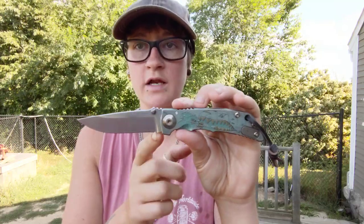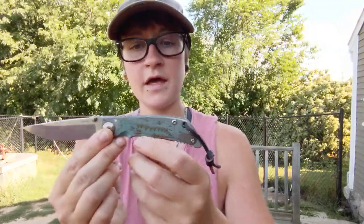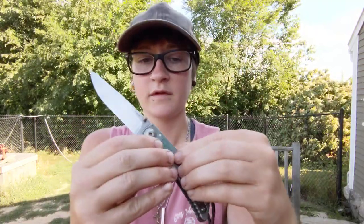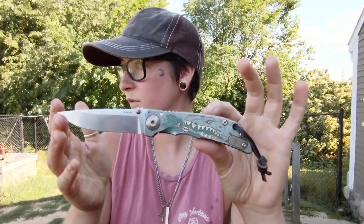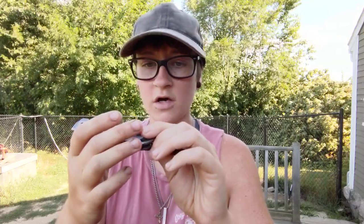No sharpening choil — kind of a bummer for me just because ease of sharpening is really difficult without one. And then the edges of this knife being a little sharp — we noticed that right off the bat, just in hand. The jimping is pretty aggressive. The edges on this are very catchy. Didn't bother me at all, but I do know that it will bother some other people. Other than that, I don't think there were any cons — just those two minor things, because this knife is really unique in my opinion.